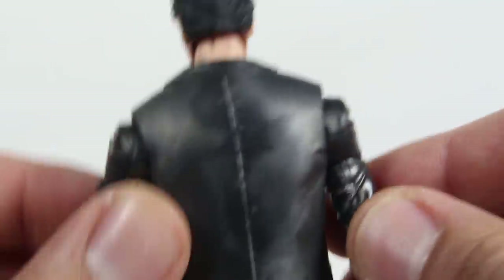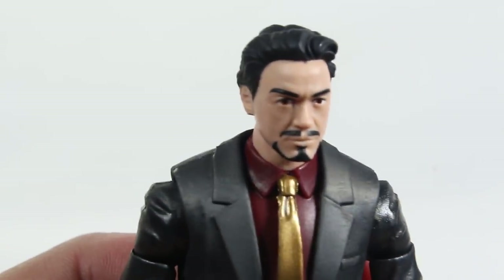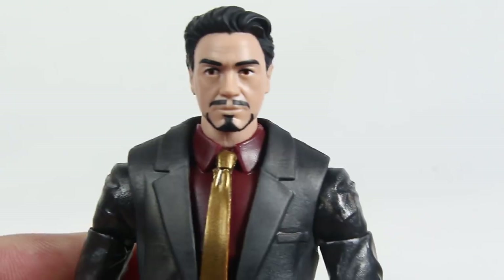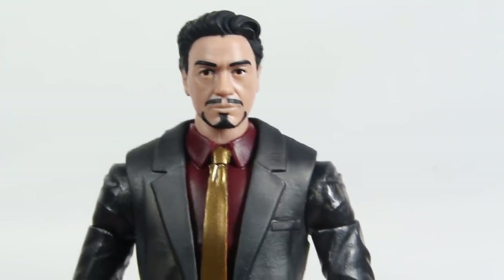Out of all the subscription figures I've gotten from Marvel Unlimited, the Pepper Potts and this Tony Stark one are my two favorites. Anyway, that's my video you guys — I hope you enjoyed this unboxing. It was just something really quick to do; I had a really busy day and I thought I'd throw something up on the channel. Please stick around tomorrow — I'll have a brand new review, and I will catch you guys later. Peace.